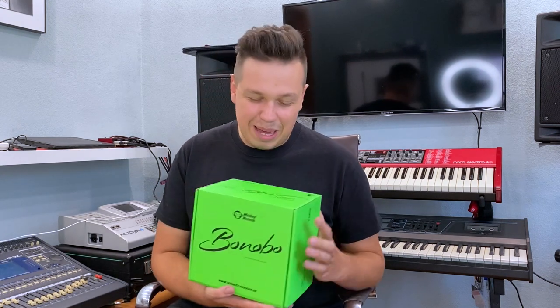Hello, today I want to show you the new product: the studio microphone. I've got this product here in a pretty nice green box and it's called the Monkey Banana Bonobo. This is a studio microphone with an XLR connector.